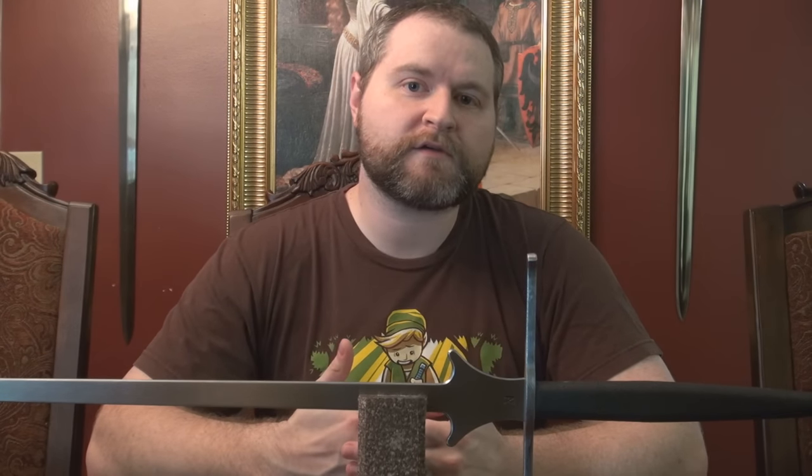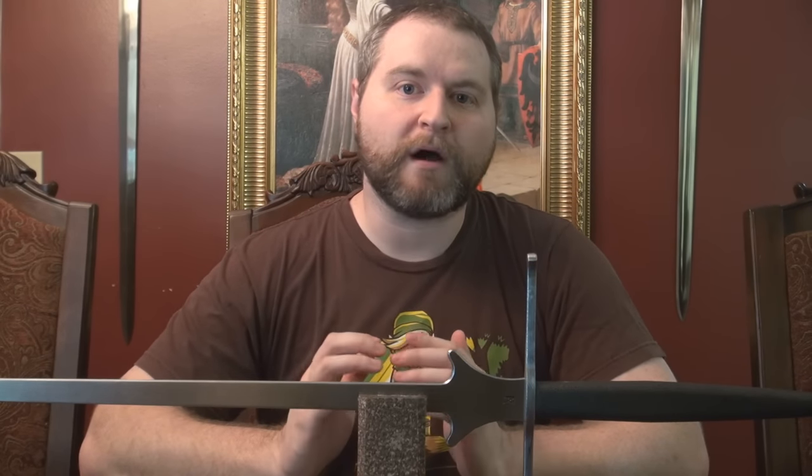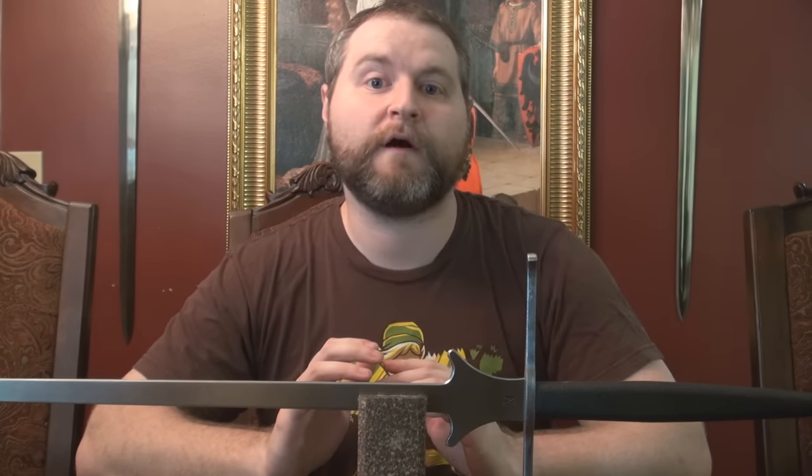Up until now, my arms and armor reviews have been almost wholly focused on reproduction swords. These are swords that, while they are functional, have a heavy emphasis on aesthetics, mostly for the purposes of collectability. But today we're going to take a look at a sword that has a much larger focus on pure functionality.